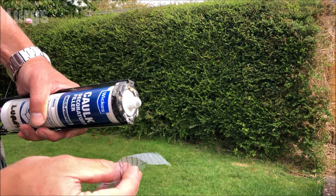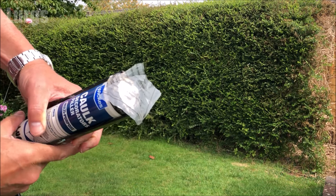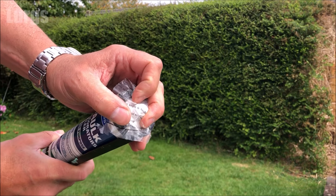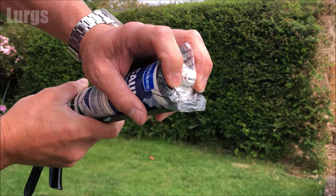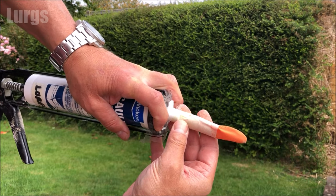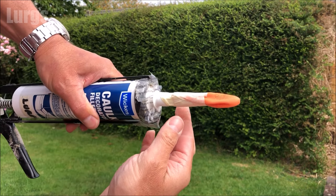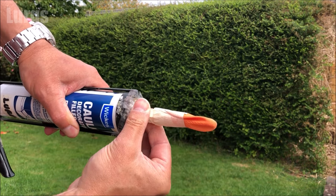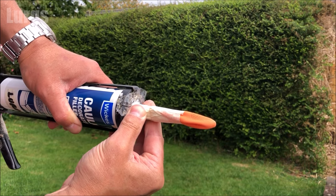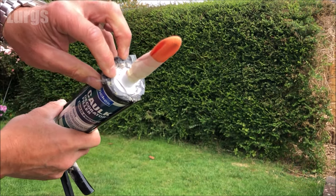Then you need to squirt out some decorators caulk or silicone about three or four millimeters so it's sticking out, then put your polythene over the end, take your nozzle, put it on that thread, and screw it back on clockwise. That has now created an airtight seal on the actual main tube, and also the silicone and decorators caulk that you've got stored inside the nozzle, and that is ready to be used again.